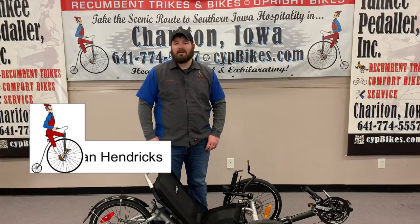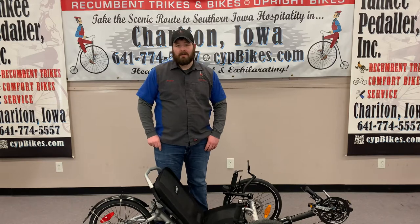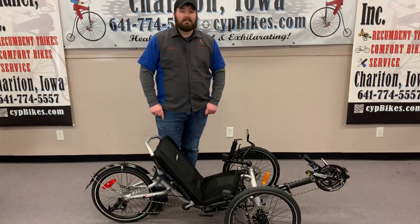Hi, I'm Jordan Hendricks with Kinetic Yankee Peddler, and today I'll be showing you how to fold your cat trike. Here I've got the cat trike trail, but if you have the 559 or the Dumont, they fold the exact same way.